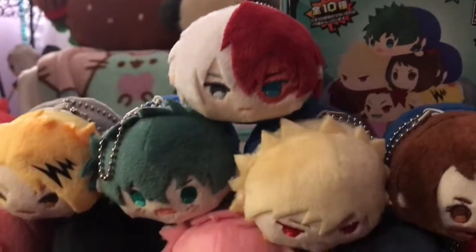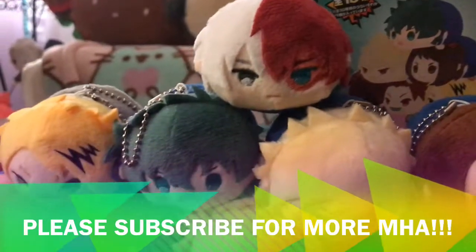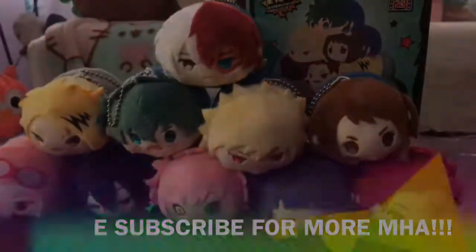But hopefully you guys liked this video. Again, we should be back with a nice figure unboxing coming up this week. But as always, thanks for watching. Bye!